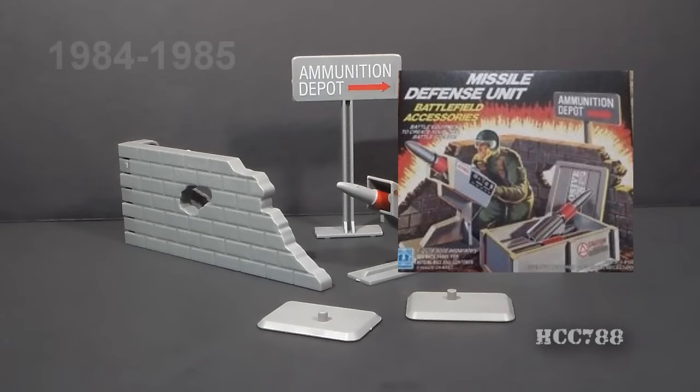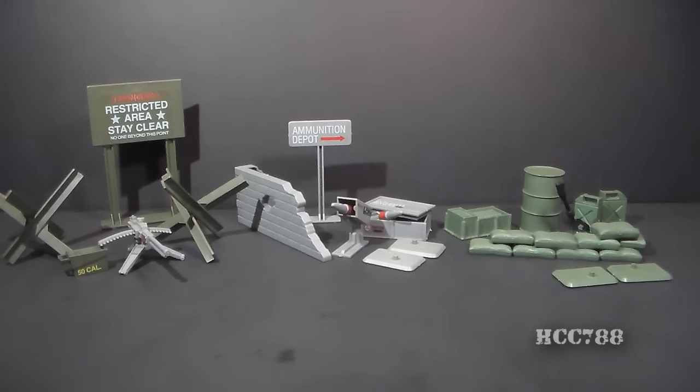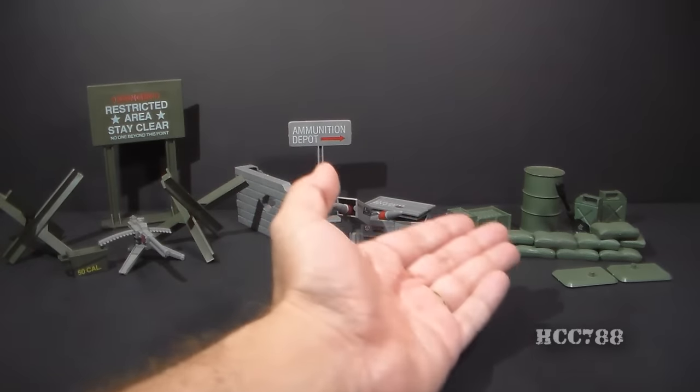This Missile Defense Unit was available in 1984 and 1985, and was available again in 1988 for mail order. There were three of these Battlefield Accessory sets released in 1984: the Machine Gun Defense Unit, the Missile Defense Unit, and the Mortar Defense Unit.